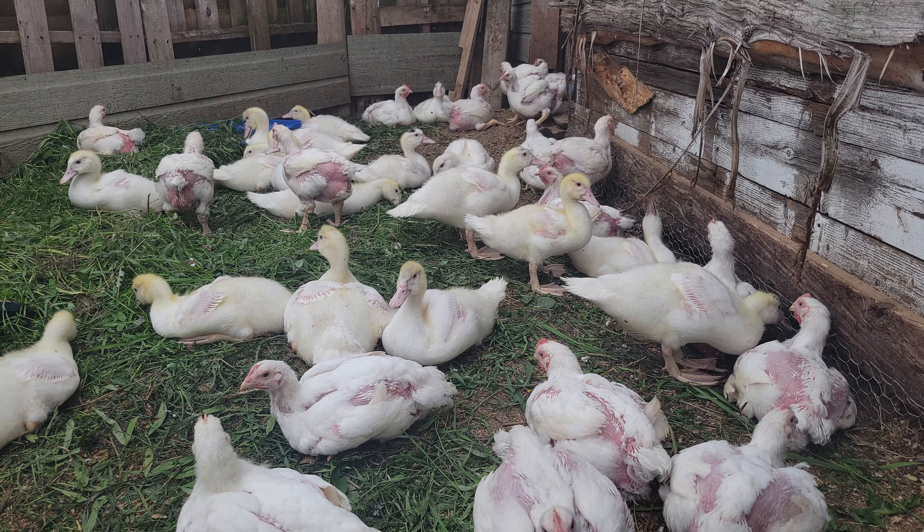I wish I would have become a meat cutter. I enjoy cutting up meat and learning all the different muscle groups.